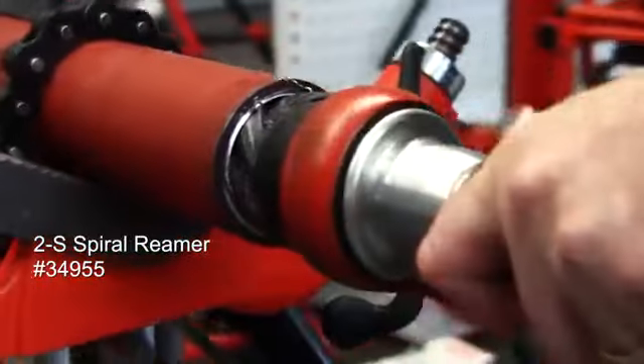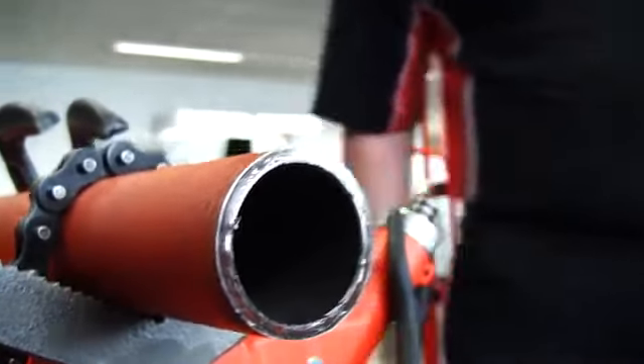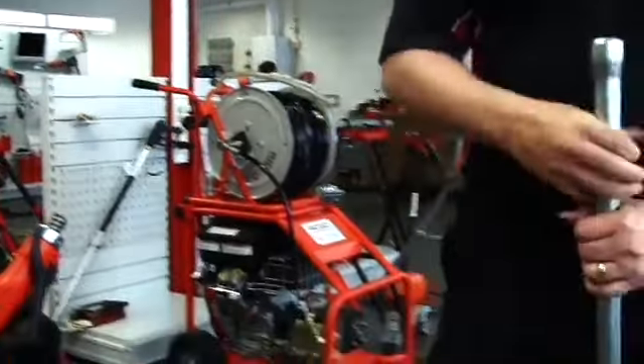So using a simple ratchet reamer we just basically clean the end of the pipe up. Now we've reamed the pipe — the next thing to do is put a 2-inch thread on it.